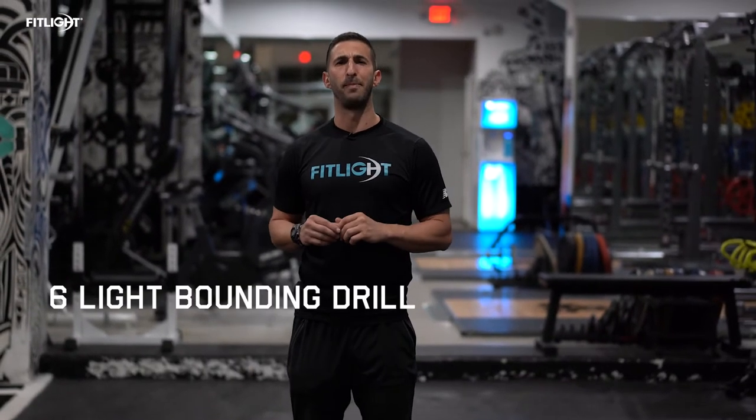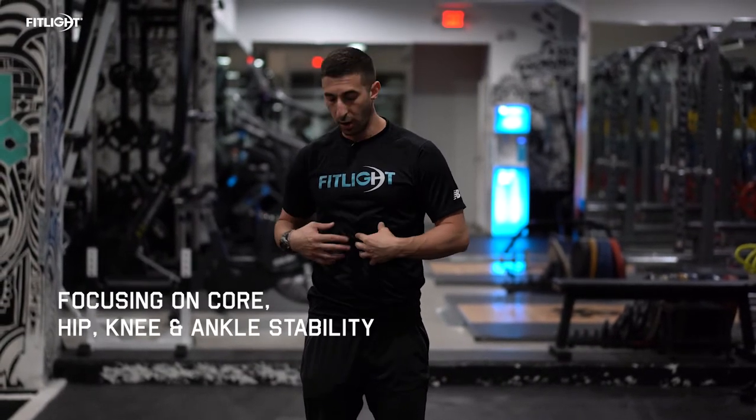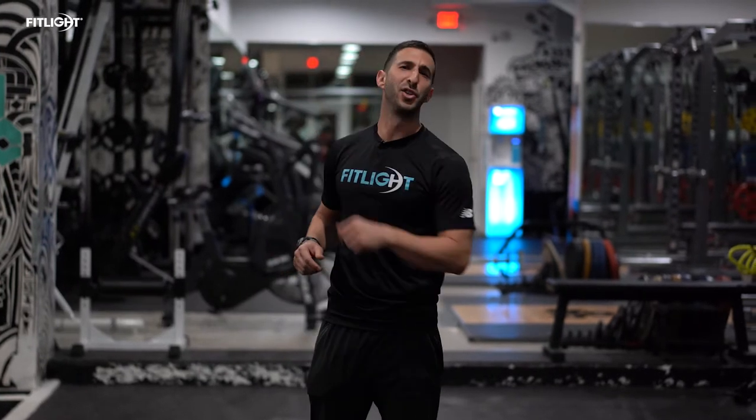Hi, I'm Jordan Collins, your Fit Light Ambassador. Today we're going to focus on a six-light bounding drill that's going to work our single leg landing mechanics, single leg stability, and also focus on our core, hips, knees, and ankles. Let's get to the drill.